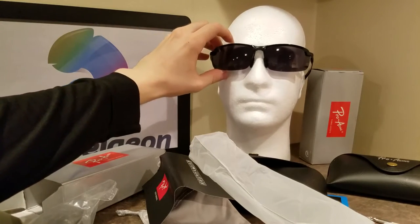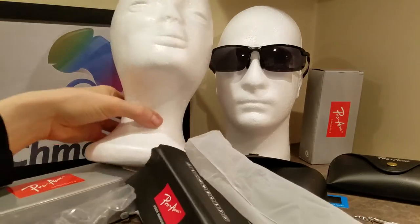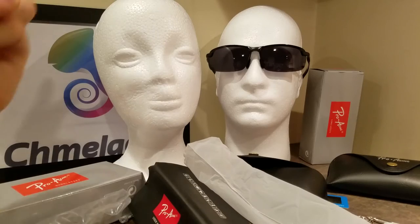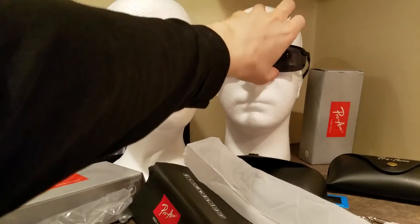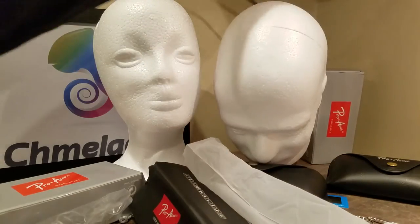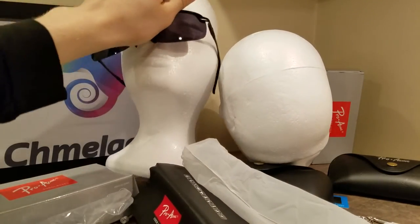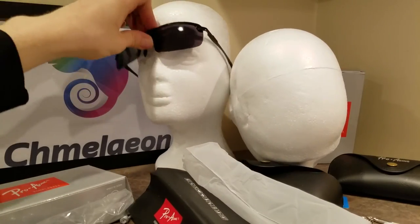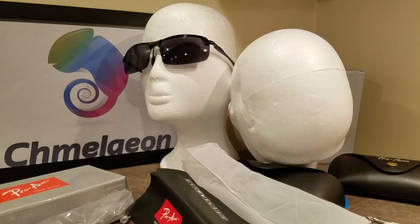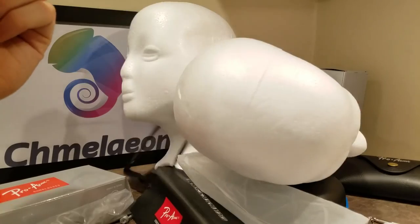There are some nice looking shades — my man and his woman are going out on the town. That's it. Chameleon.com is out. Peace. And hey, I don't discriminate — maybe a chick is going to take out her man. I'm not sure if she wears the pants or the glasses in the relationship. Chameleon.com is out. Peace.